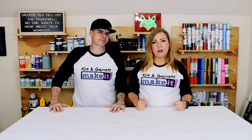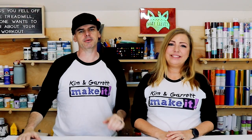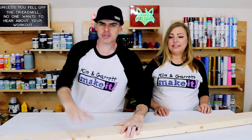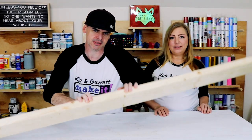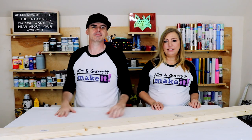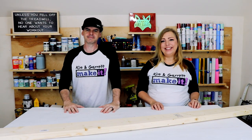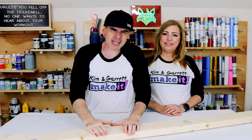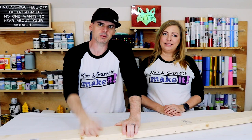First up: the dominoes. We're going with some giant dominoes. Step one — gather all of our supplies. It's really just four two-by-sixes. That's it, done. Step two — we're gonna make all of our cuts. This is where it gets tedious. We're gonna make 28 cuts at 11 inches long.